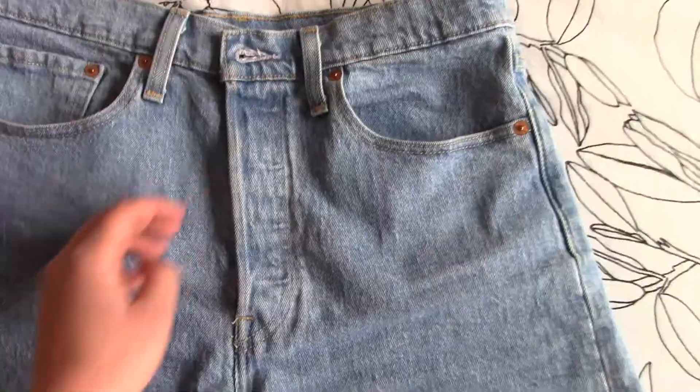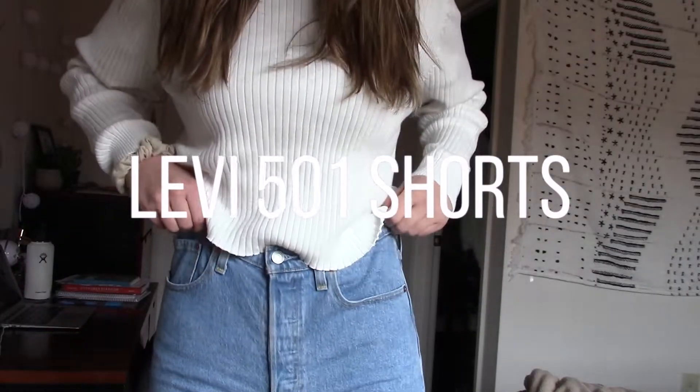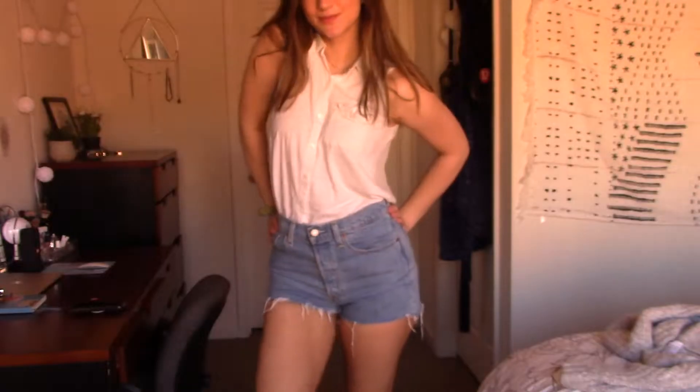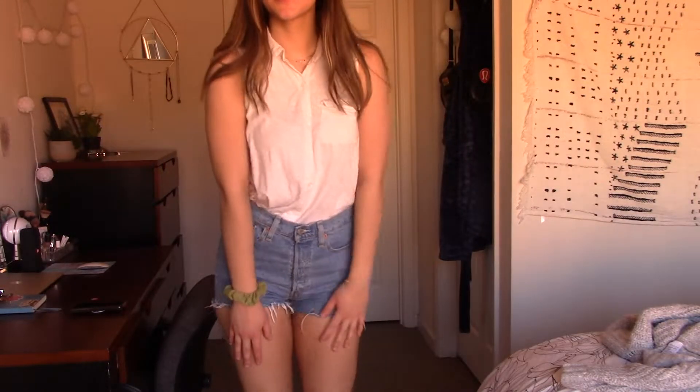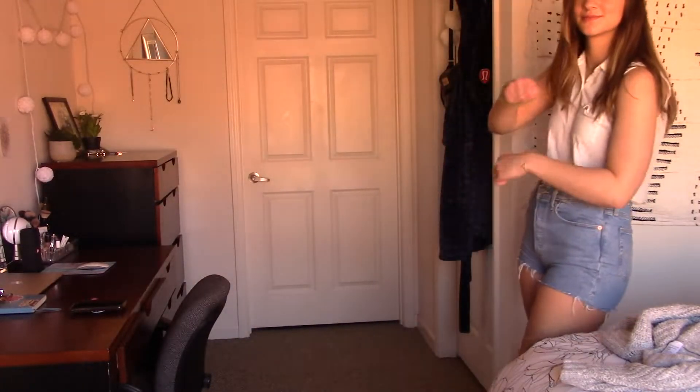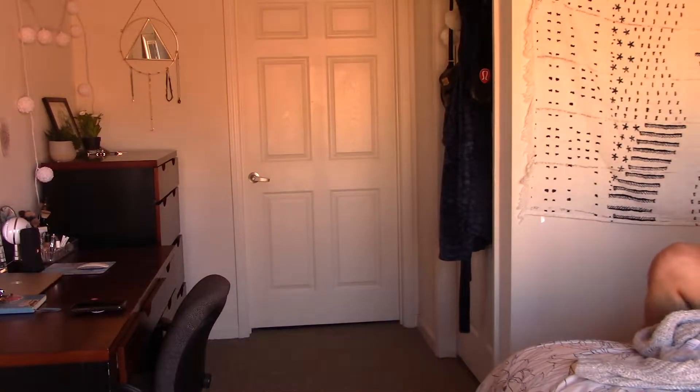There are a few items I'm going to use throughout the video, starting with these Levi's 501 shorts. I think they're super cute and comfy and good for any summer day. They don't give you that butt sweat — it's just a very breathable fabric, so I really really like that.